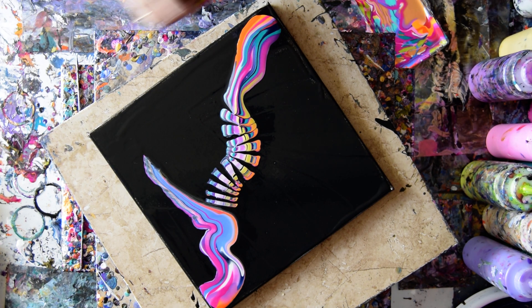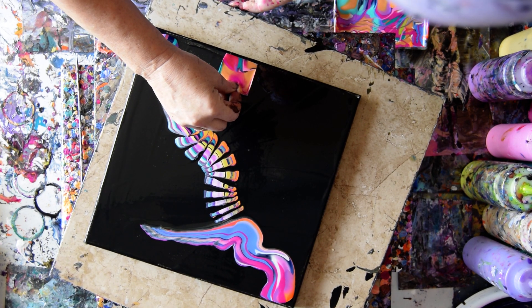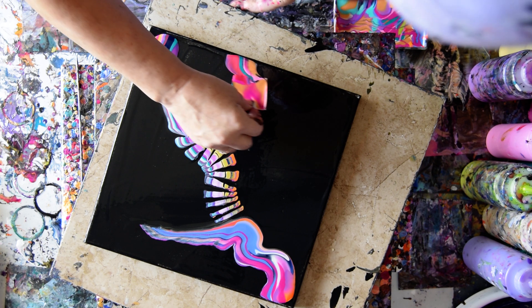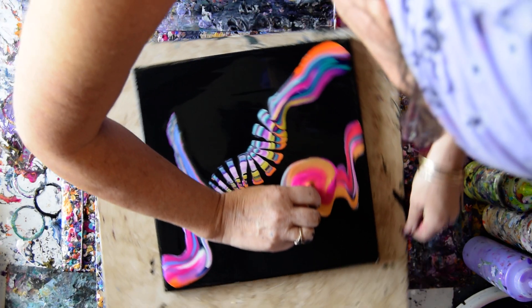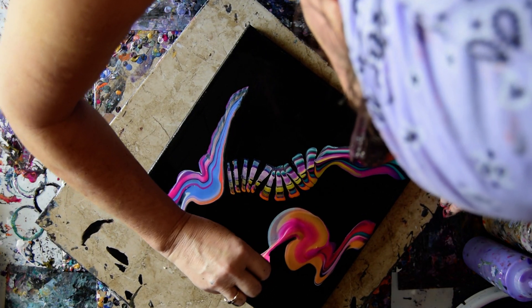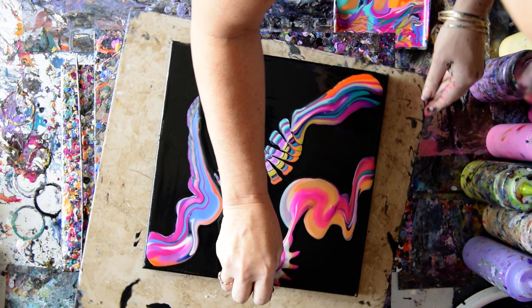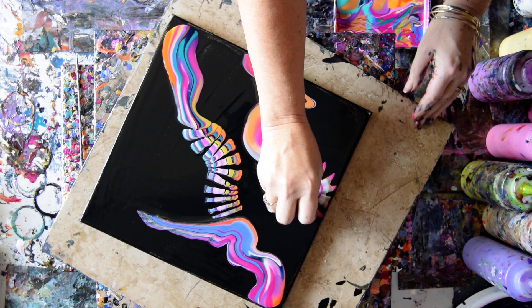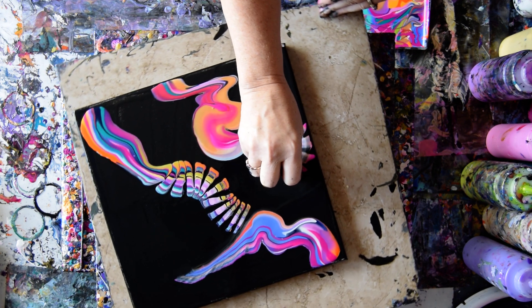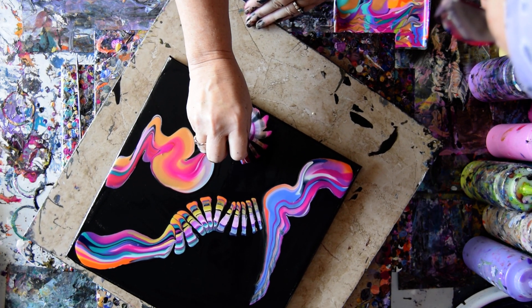That is pretty cool — I like that. Try and grab it from a couple of different locations. Try and get down and get funky. I wonder how far around I can get with that. It looks like I am going to go for the whole circle — wouldn't that be cool?